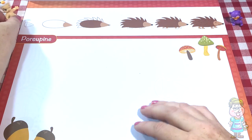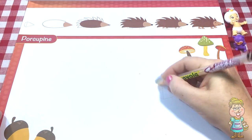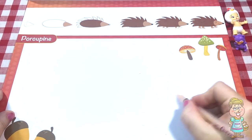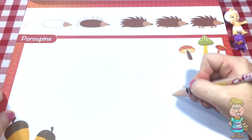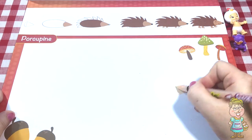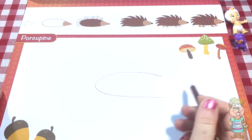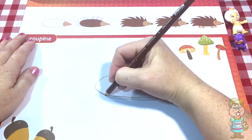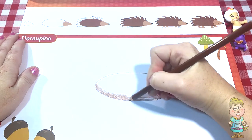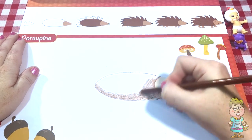We're going to let our friends see what we're doing. Let's fill in the head and draw the body. And then we're going to fill in the body and draw the spikes. And then draw the nose.